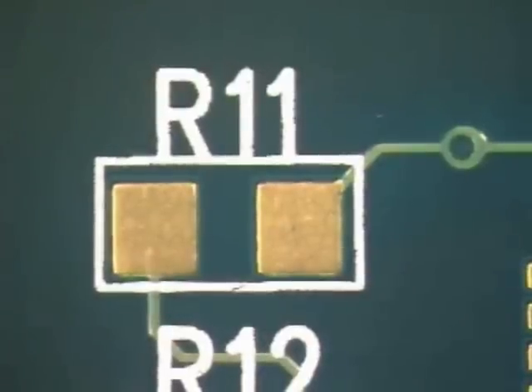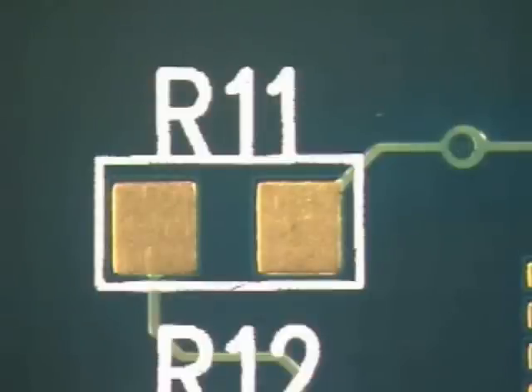A tack is used to temporarily hold a component in place while the remaining leads or terminations are soldered. A bump tack is used when residual solder remains on the board from a previous solder connection, or when the operator wishes to fill the pad with solder before connecting the component.